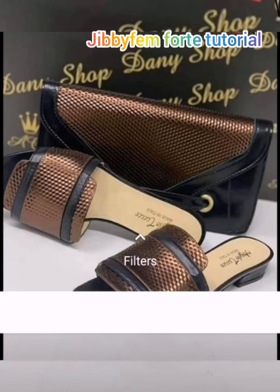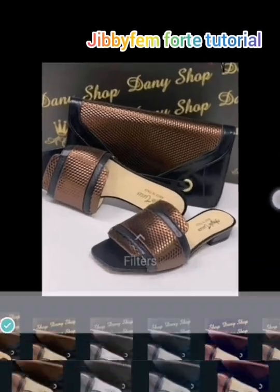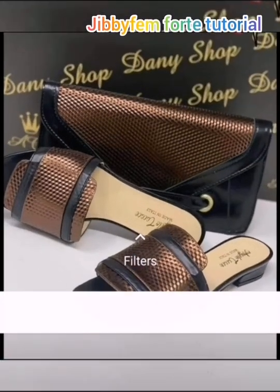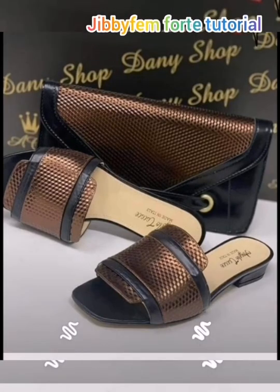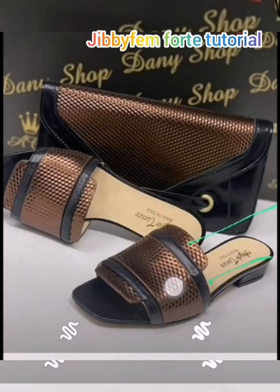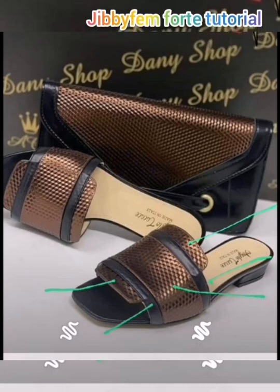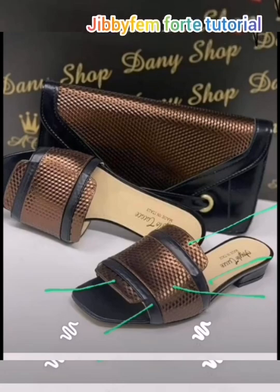I am going to be analyzing these particular slippers. You can see that it is divided into about five different parts. The first one is here, the next one looks deep blue, we have the chocolate brown, the deep blue again, and then the one at the front — so we have them in these five sections.